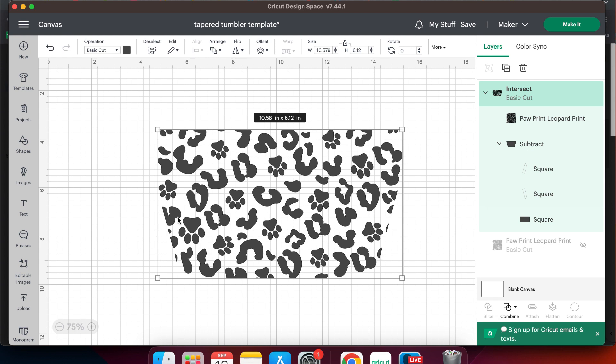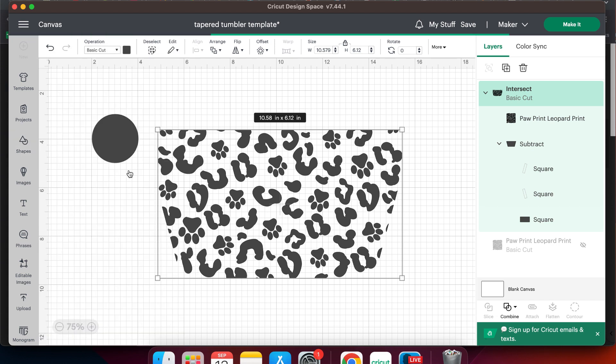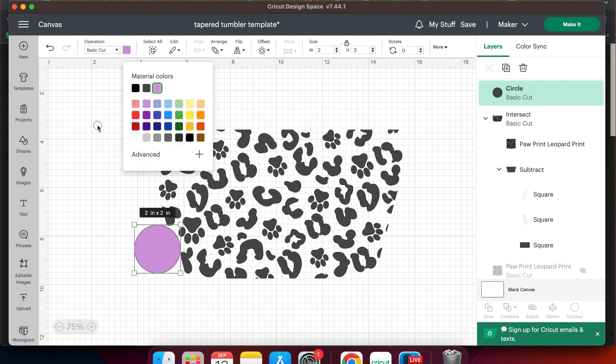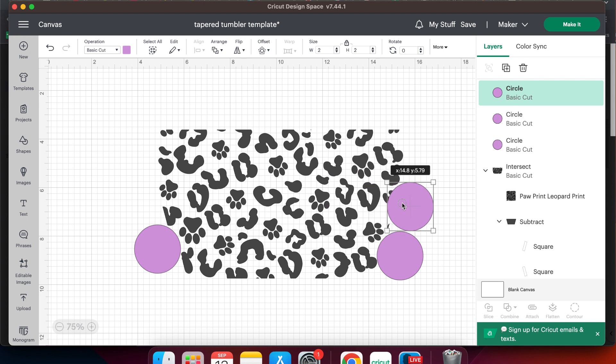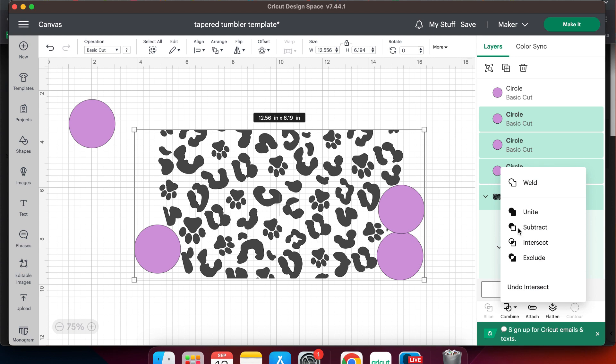This will leave just the design in the shape of the template. You can see over on the edges there are some parts of the design that got cut off. Now when we cut this tumbler and wrap it around, those pieces will not line up because it's not a seamless design. If that doesn't bother you, you can cut this as is. But if you want your tumbler to appear seamless, we're going to remove those by going to the shapes menu and selecting a circle, then positioning the circle over all of the pieces that got cut off. Once you have most of the pieces covered, select everything and use the combine menu again and select subtract.